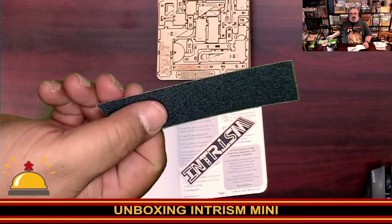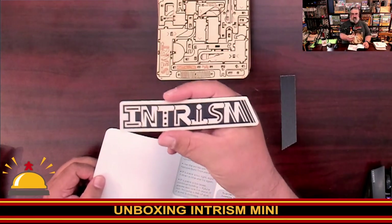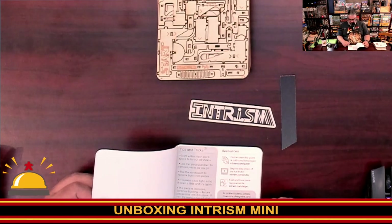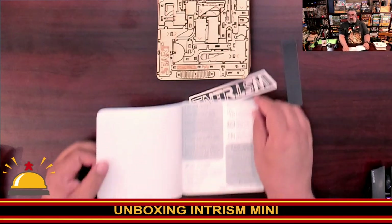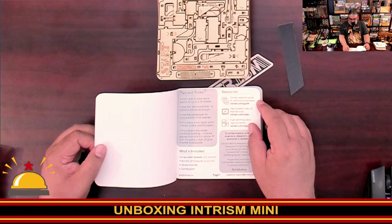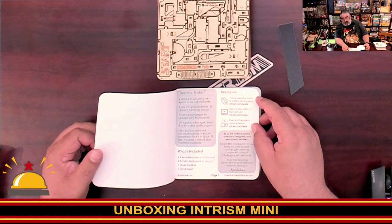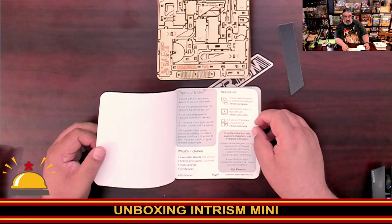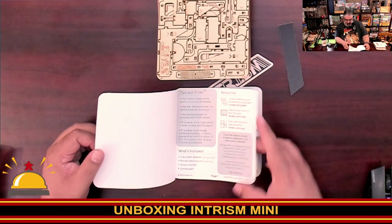We have sandpaper that was inside. There's a sticker — an Intrism sticker. It says: start with a clean workspace, lay out all the sheets, use the piece puncher. Use sandpaper to remove burrs. If a piece is too tight, sand it down a little. If it's too loose, continue building — future pieces may lock it into place. There should be six sheets, the marble is glass, and there's sandpaper. There is an online assembly guide at Intrism.com/guide, a step-by-step video at Intrism.com/video, and fast and free piece replacements if anything breaks.